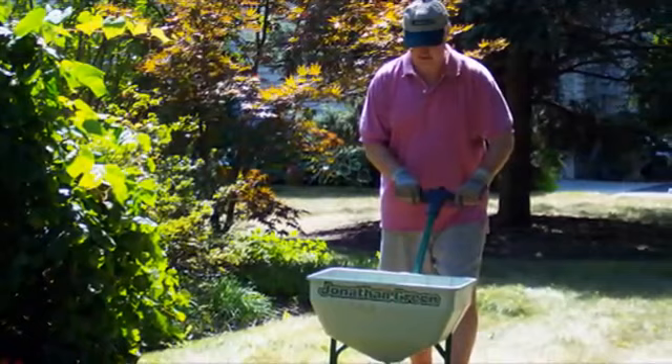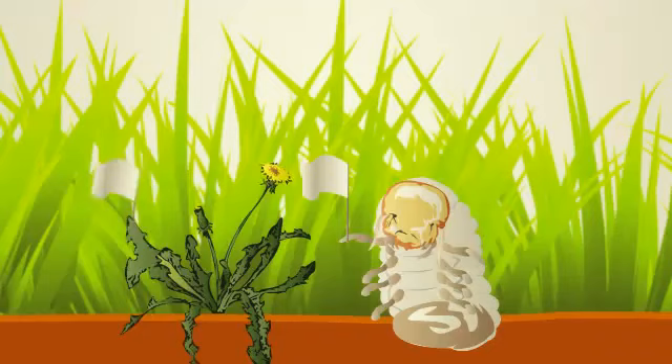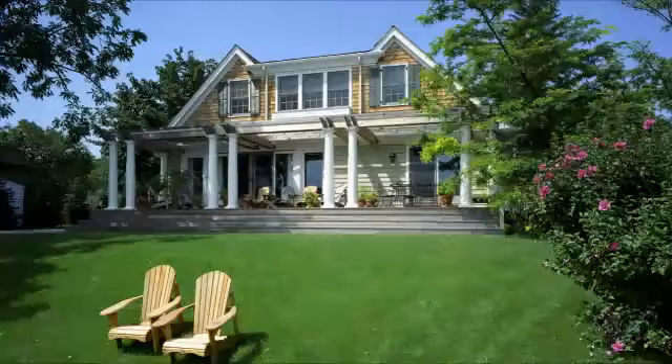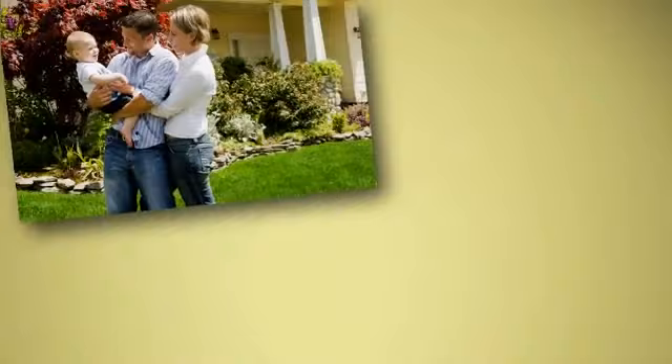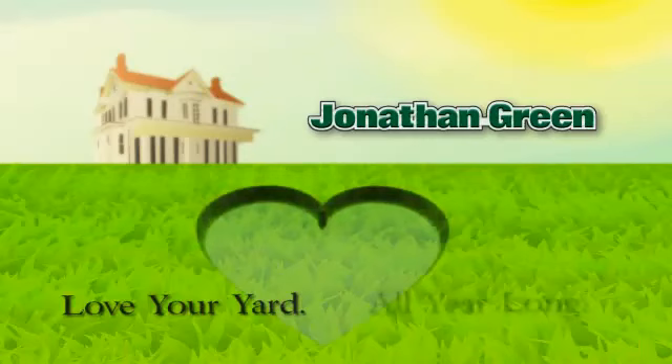By using Jonathan Green's annual lawn care program as directed, you'll give your lawn all the weapons it needs to fight off weeds and insects while establishing a long lasting show lawn. So this year, get your lawn looking the way you've always wanted it to look, by giving it its own health care program — Jonathan Green's annual lawn care program. Love your yard. All year long.